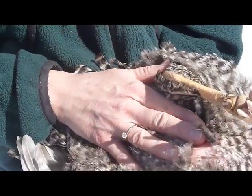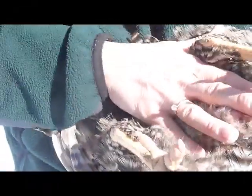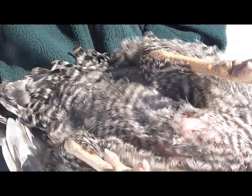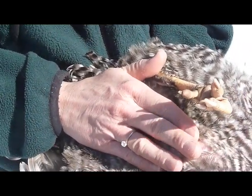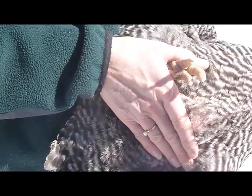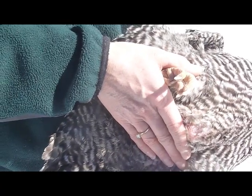A hen's body should be large and wide enough to accommodate egg laying. You can find the hen's pubic bones by feeling for a protrusion on either side of her abdomen, and the distance between them should be about three fingers wide. Then find the tip of the breast bone, and you should be able to fit four fingers between it and the vent. The abdomen itself should be soft, rounded, and deep.